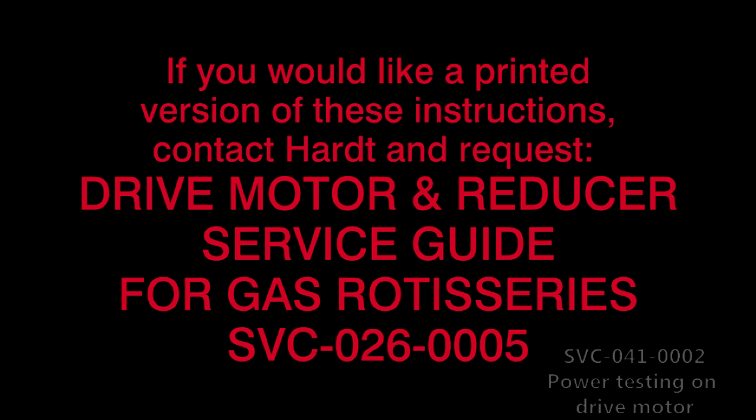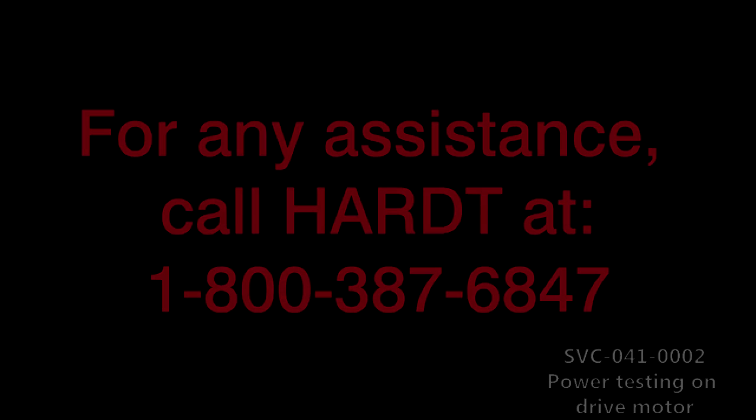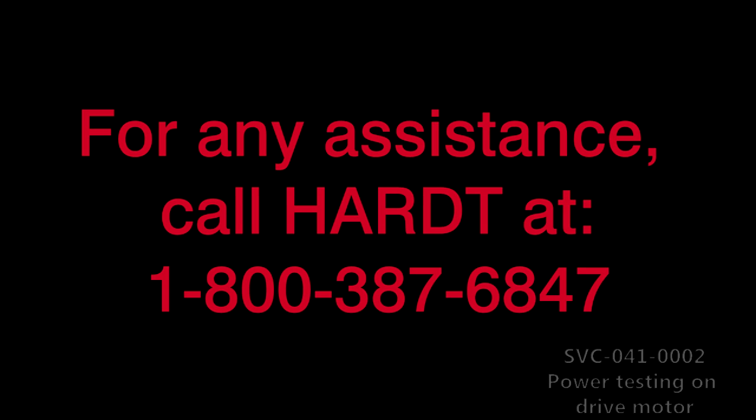This concludes Video Service Guide Resolution 2, Testing Power Delivery to the Drive Motor, SVC-041-0002. If you would like a printed version of these instructions, contact HART and request the Drive Motor and Reducer Service Guide for Gas Rotisseries, SVC-026-0005. You can also consult it online from HART's secure web page for service companies. For any assistance, call HART at 1-800-387-6847. Thank you.